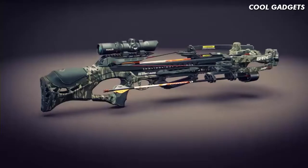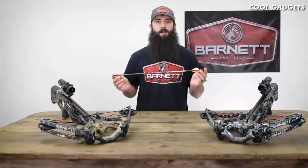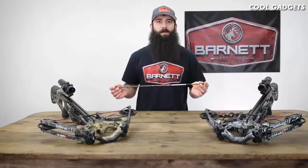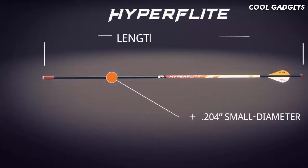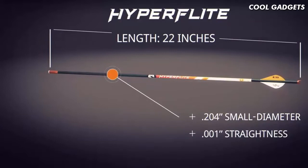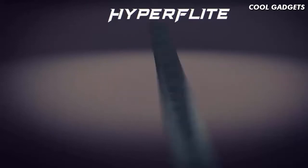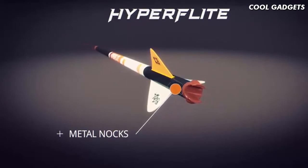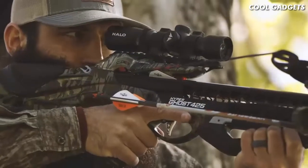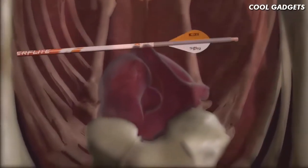I'm Josh Matthews with Barnett Crossbows. Today I'm talking about the all-new Hyperghost 405 and Hyperghost 425 crossbows — the most lethal crossbows on the market. It all starts with the all-new Hyperflight .204 small-diameter arrows, exclusively designed and optimized for use with Hyperghost crossbows. Hyperflight arrows feature a .204 small-diameter, 22-inch shaft with .001 straightness tolerance, ROC outserts for optimal FOC and bone-crushing durability, and full-capture metal nocks for the most consistent shot-after-shot string engagement. These arrows, coupled with blazing 405+ feet per second speeds, produce the most devastating and lethal combination of downrange accuracy, penetration, and knockdown power.